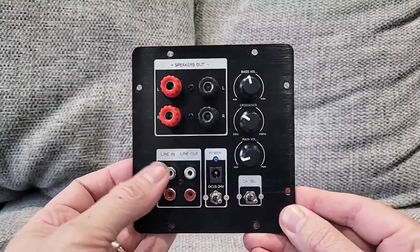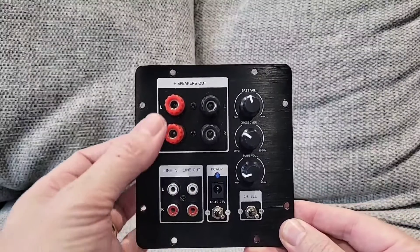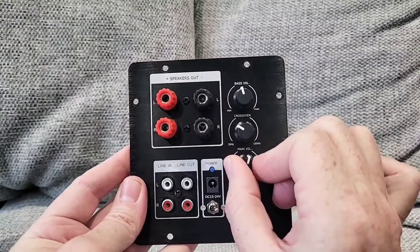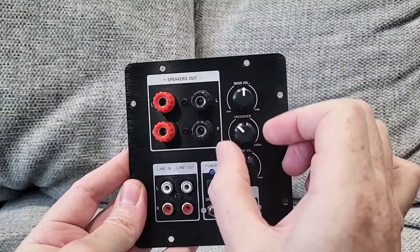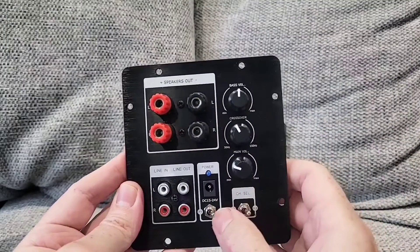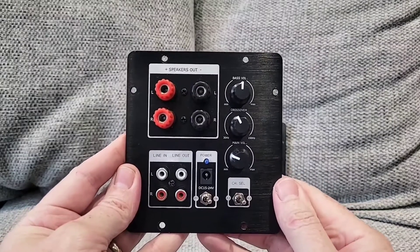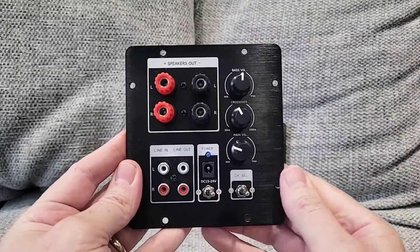The main plate features of the non-Bluetooth version include an RCA line in and a line out, which could allow you to connect it to a music streamer, TV, games console, etc. The left and right speaker channel inputs will accept banana plugs, there's a standard power input, volume knobs for the main volume and bass, a crossover knob, an on/off switch, and a further switch that will allow you to use the amp as a complete 2.1 system or the woofer alone.